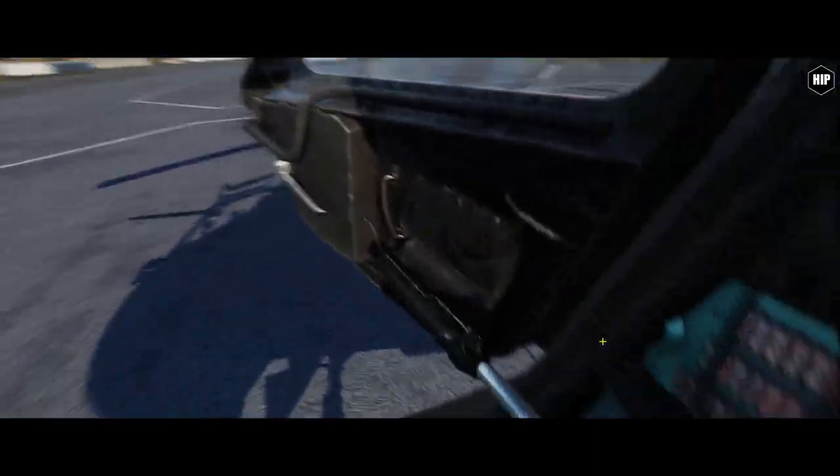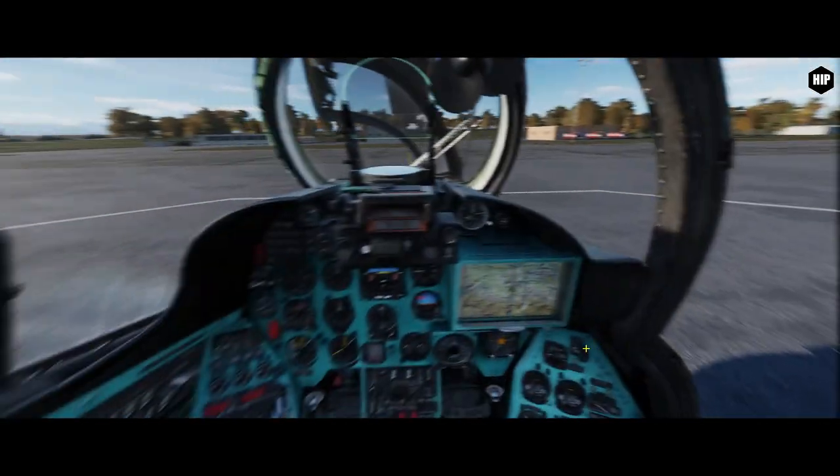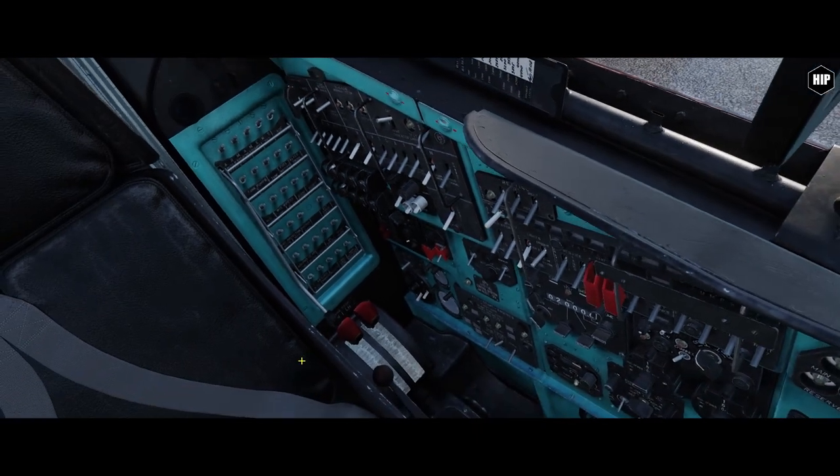First, let's switch on all the circuit breakers, starting from the right back panel. We use the support metal frames to move all of them up. And then the left side breakers — make sure you click properly so the metal frames move completely up.